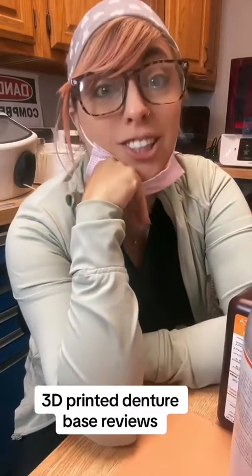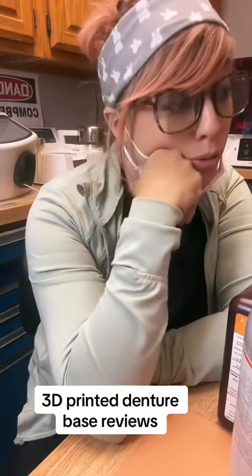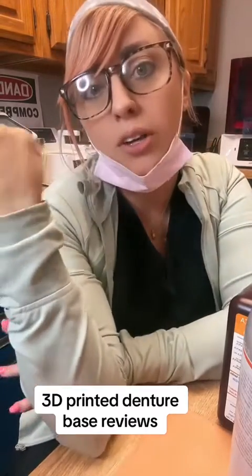I've been getting a lot of messages about what denture bases I use, why I like them, this one versus that one. I have an old YouTube video up with a review, but let's do a new one since we got some more fun stuff.